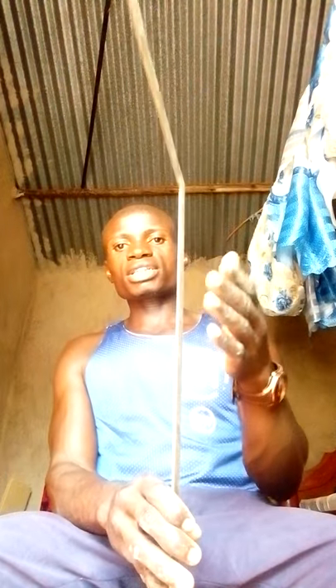The mason square is used to check whether a wall is 90 degrees or not. It can be maintained by making sure it is kept very clean, stored in a safe place, and that you read the dimensions correctly when using it.